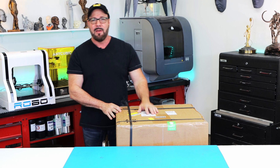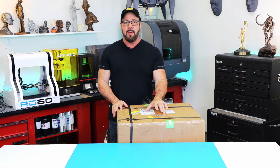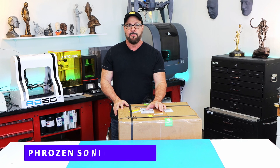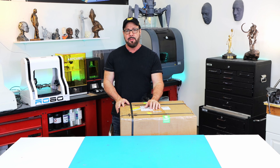Hey, welcome back everyone. I know I haven't been around for a while, but I've got something pretty cool to show you today. This is not a mini fridge, I promise, but it is just as big as one. This is Frozen Sonic's Mega 8K resin printer. We're going to unbox it today, take a look at it, and put it through its paces.